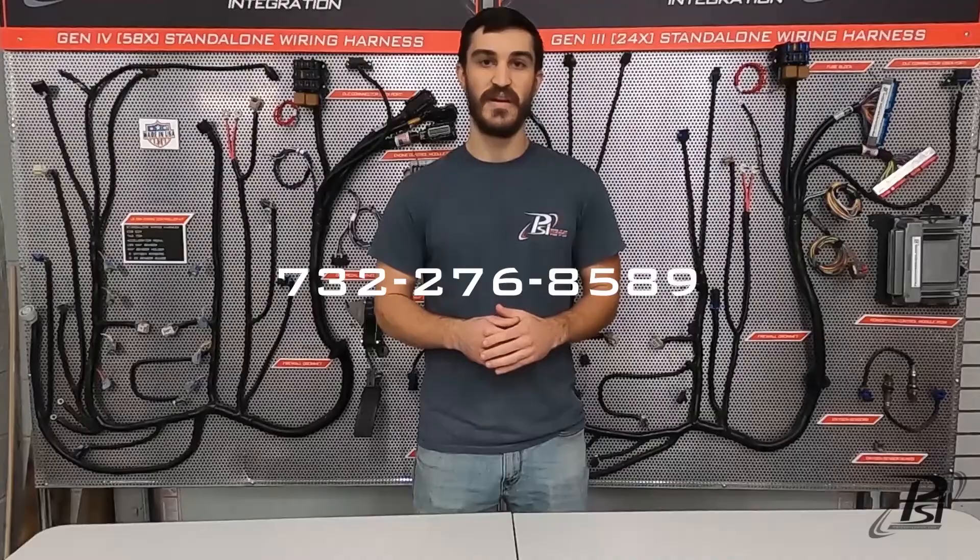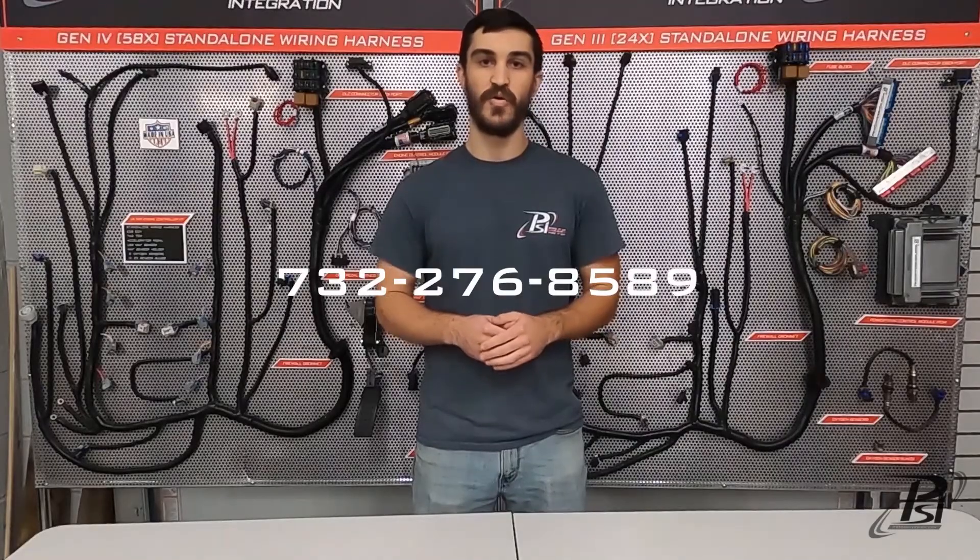Thanks for watching, guys. Hope this video helped you get it wired up and fired up. Remember to hit that like button, subscribe to our channel, and drop a comment with any questions about this video or any ideas you want to see us cover in the future. You can always speak to a live team member at 732-276-8589 or at any one of the email addresses below. We'll see you in the next video.